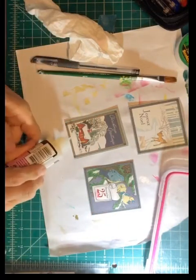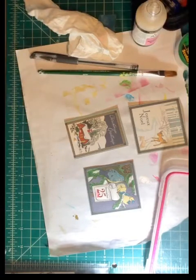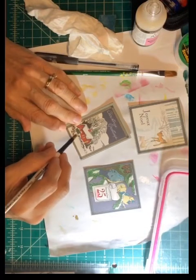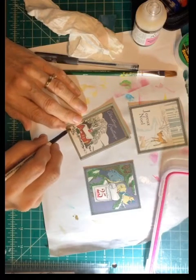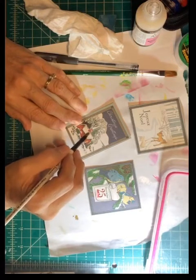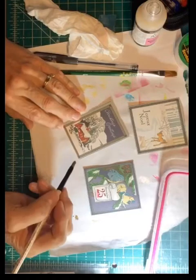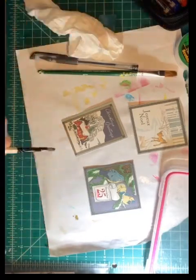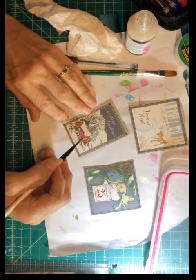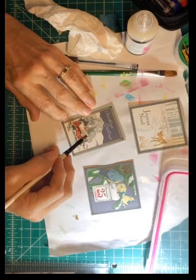I just put a drop or two on here. This will dry clear but it will have a shine to it — I think that makes it nice. You can go in with a smaller brush and do the windows of this church to make them look like real windows. It just brings it to life, makes it a little bit prettier.